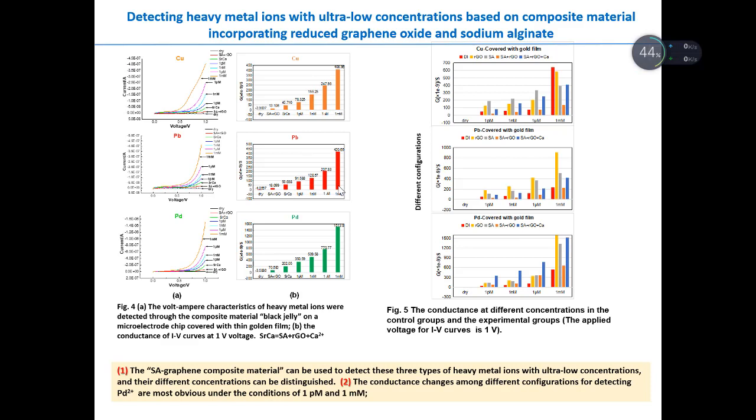Here is the systematic route in our experiment. These figures show the voltammetric characteristics of heavy metal ions detected in this system through the composite material. The applied voltage is one volt. On the right side are the experimental results for different configurations of composite materials — the first group is DI water, the second is RGO, the third is SA, and the fourth is SA plus RGO. The first figure is for copper ion detection, the second is for lead ion detection, and the third is for palladium ion detection.